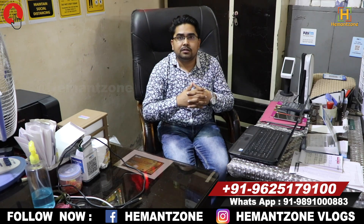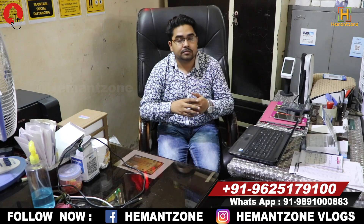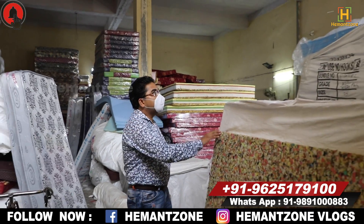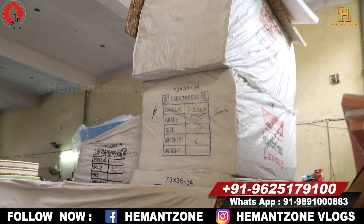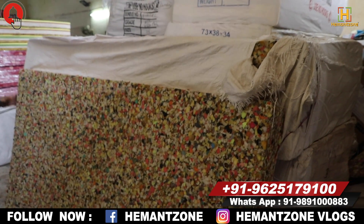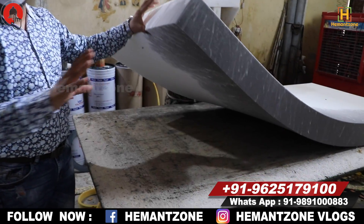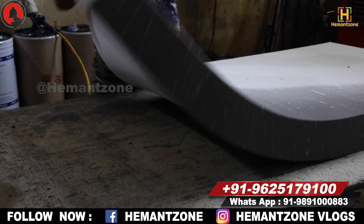Some items are made in bulk, some are make-to-order. You can customize all sizes. We deliver all over India. The main raw material is foam — it is made here in our facility.